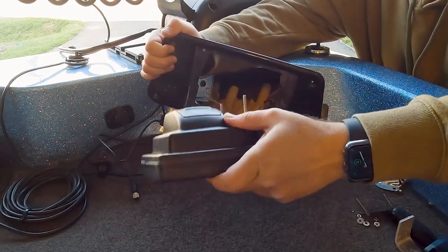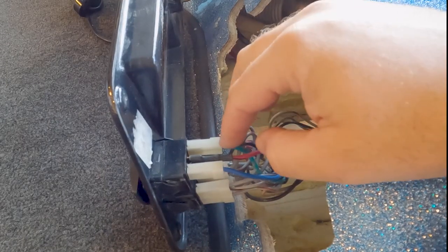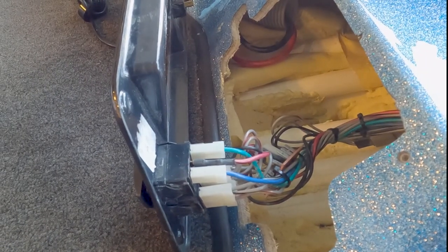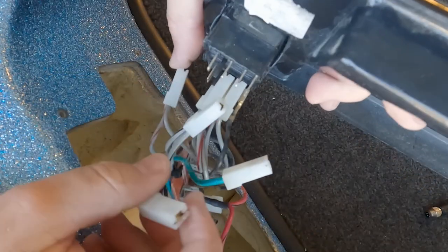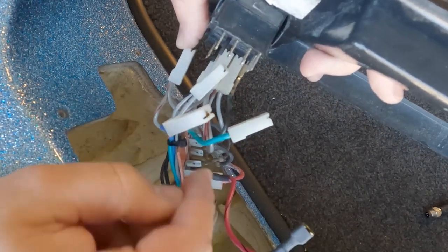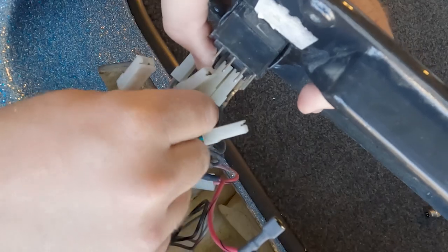With that done, the fish finder should slide right on out. Now with the fish finder removed from the bow plate, all we have to do is remove the wiring and the switches for the lights and the motor tilt and trim. Things can get a little tricky here, so before you remove any wires you want to either label them or take a photo so you remember which way they go back. There are a lot of connections and wires, so it's important to always do that.